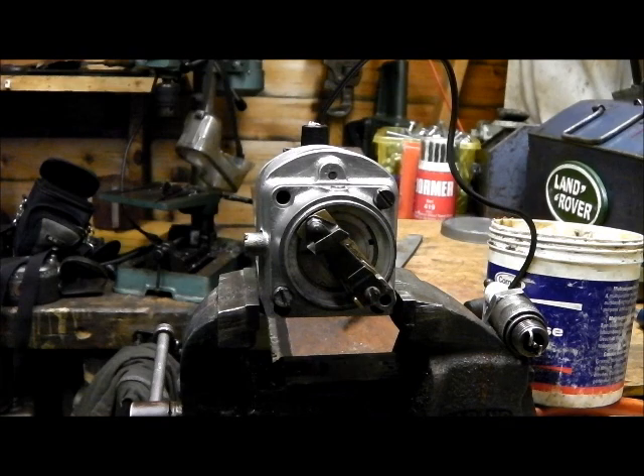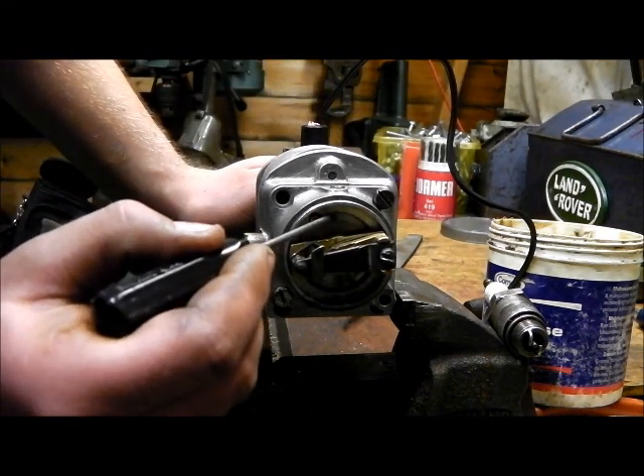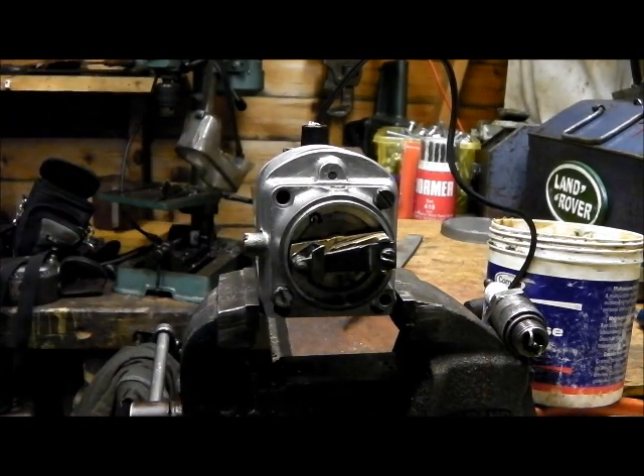It really is that simple. All I need to do now is just get a Dremel and make a little notch so this pin holds it in place — very, very simple. I hope you've enjoyed the video and I hope it's of use to someone. Thanks for watching.